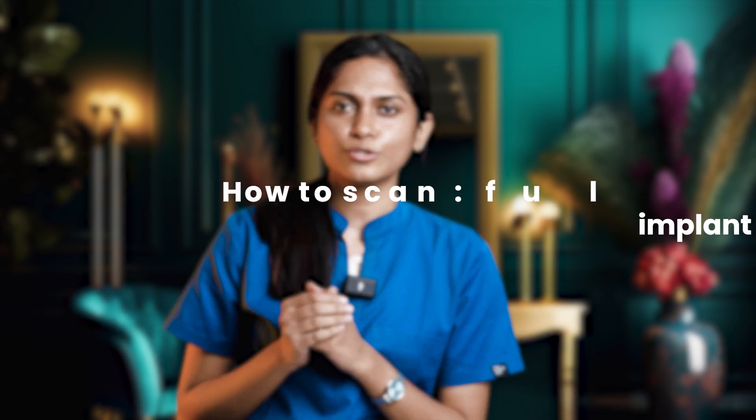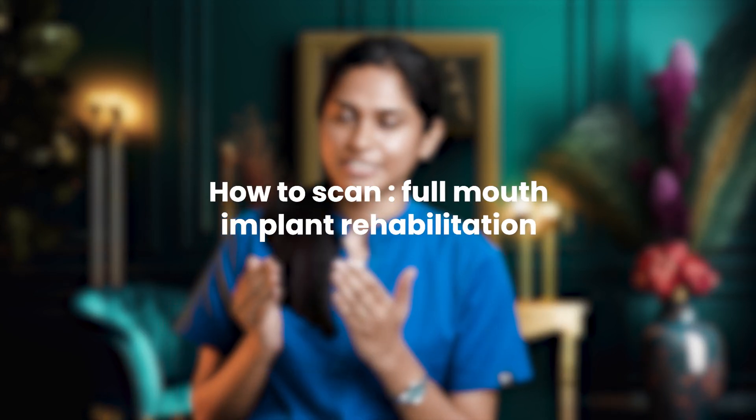Greetings and welcome to another awaited episode of Dencare Insight. Today we are diving into one of the most fascinating topics of digital dentistry: how to scan for a full mouth implant rehabilitation.